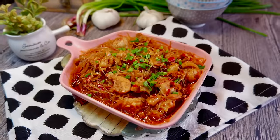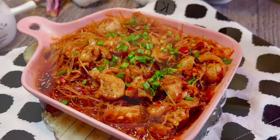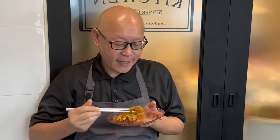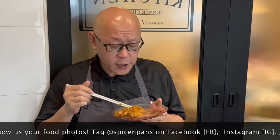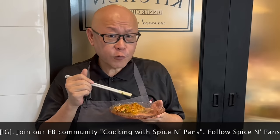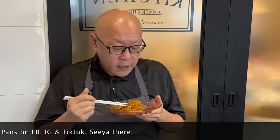And now the dish is done. Let's have a taste. Smells absolutely delicious. Let's try the glass noodles first — they absorb the sauce very, very nicely. Let's try the chicken. Oh my god, this is really good. This will be excellent with steamed rice. It's savory, it's a little bit spicy, a little bit of numbness. This is fantastic.